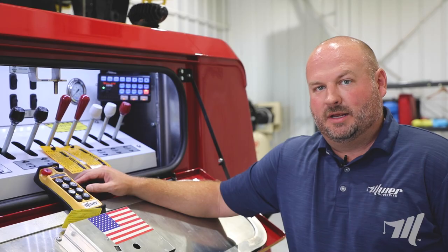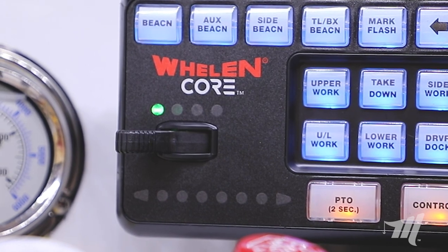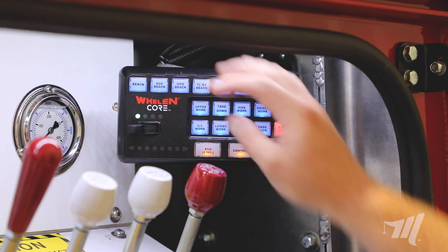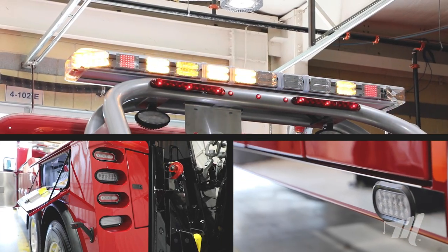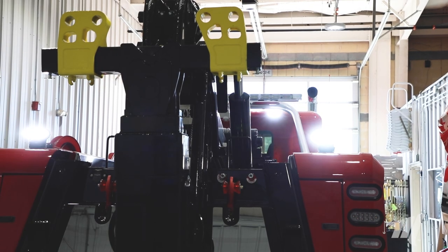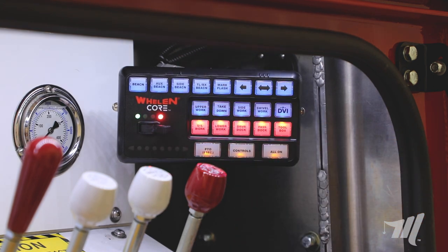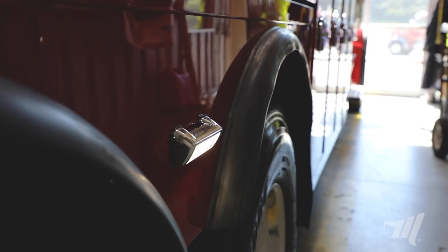Another feature that we've incorporated is the three-position slide switch, which is commonly used in law enforcement. We've programmed these from the factory for your most common lights that you would activate. The first position is going to activate all of our amber warning lights. The second position gives you all of your upper work lights that you've chosen on your build. And then the third position will give you all of your lower work lights, as well as your docking lights on the side of the vehicle and your toolbox lights.